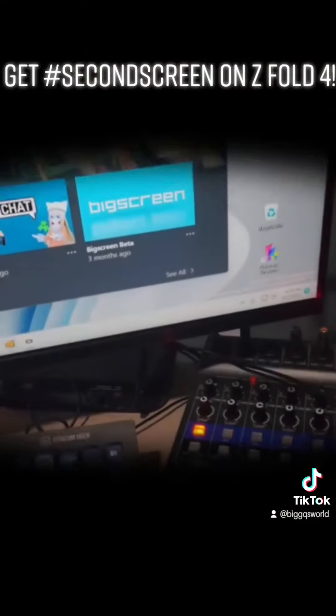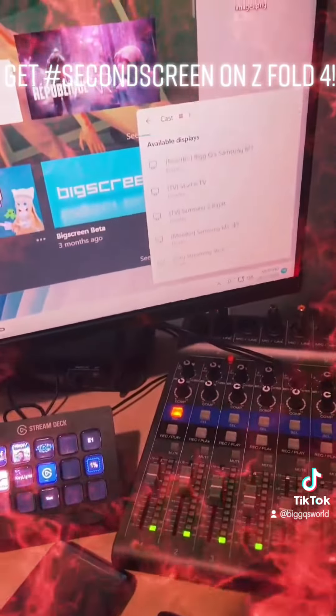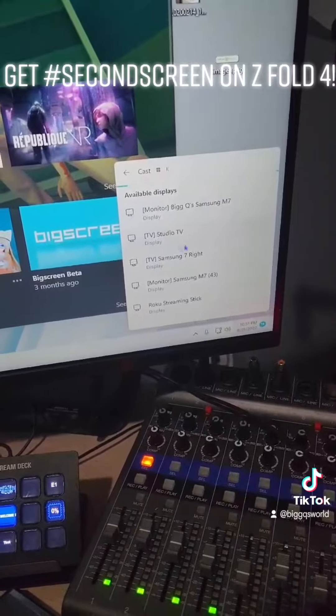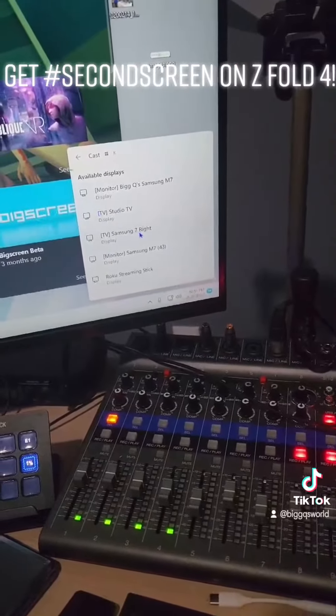Once you've done that, go to your keyboard and press Windows+K. That pulls up the streaming options — you click on your Z4 and you are back in business.